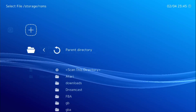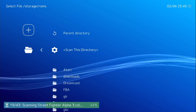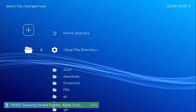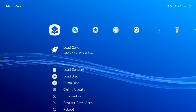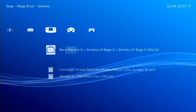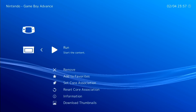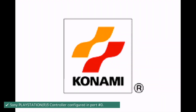Now that we've got our ROMs loaded, to make them populate you'll want to go over to the far right and choose the option to scan this directory. Go ahead and choose the directory that had the ROMs that we copied to. Once it's done scanning, you'll notice that you'll have all your games populated in the main dashboard. So let's go ahead and get into some of the gaming here.